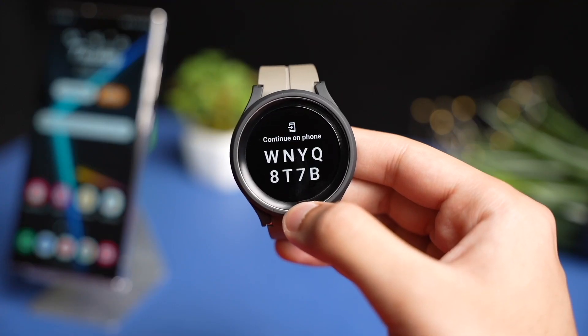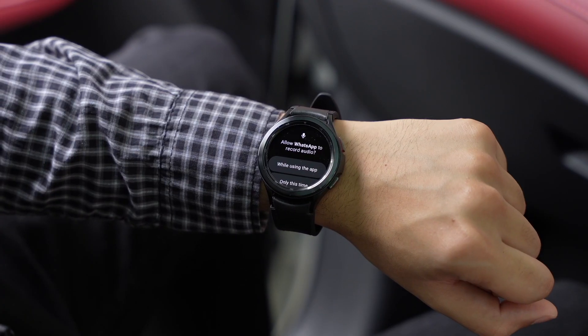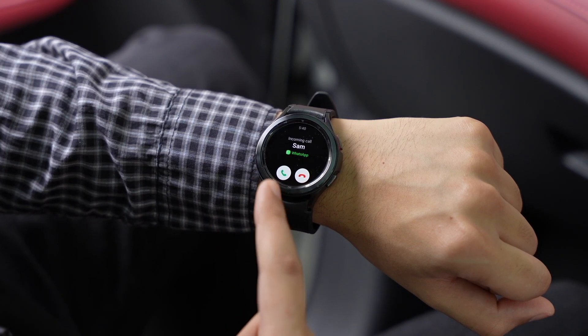Once installed, you just have to authenticate WhatsApp using a code that shows up on your Galaxy Watch. And that's basically it — now you have the WhatsApp stable version available on your Galaxy Watch.